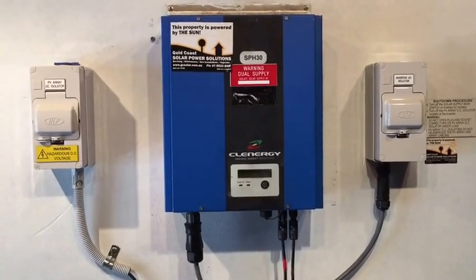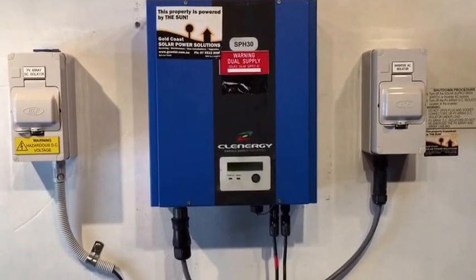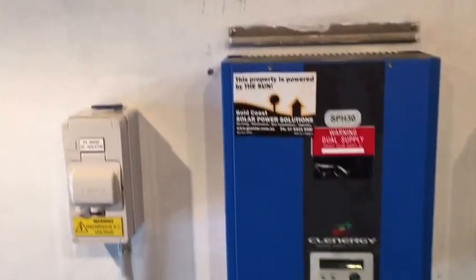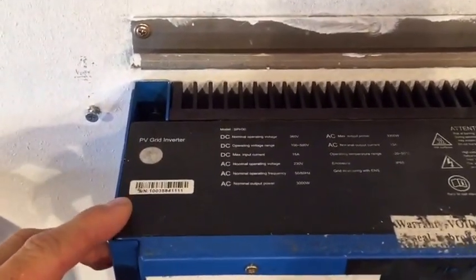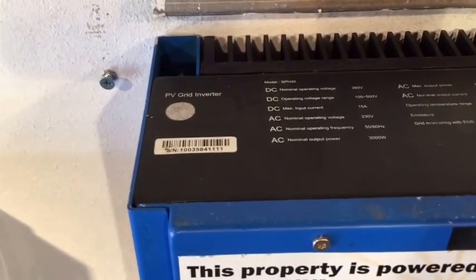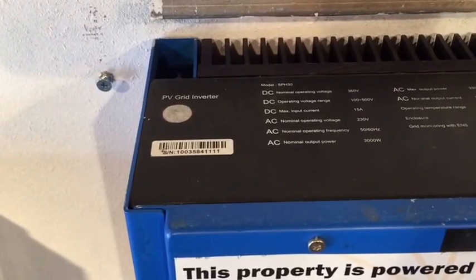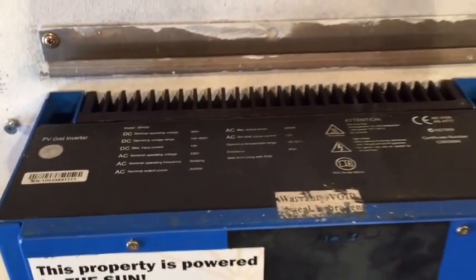Now if you were trying to get this covered under warranty, one thing which will be required is the serial number of the inverter, which is actually found in a hard spot right on top. You can actually see it here — this little barcode here is the serial number on the inverter, and it's also got some information about the different characteristics of the inverter there as well. So you will require that to get it repaired under warranty.